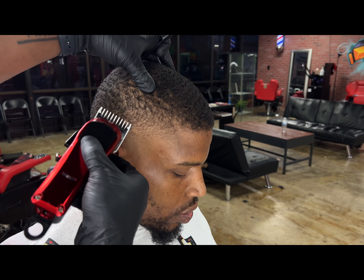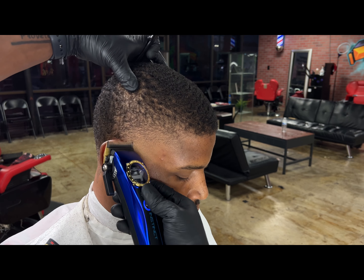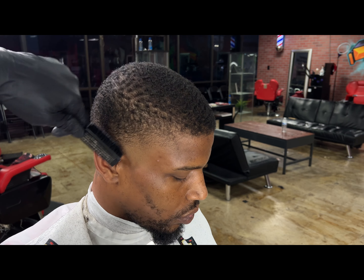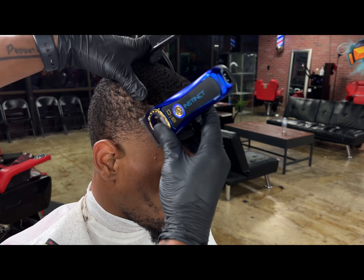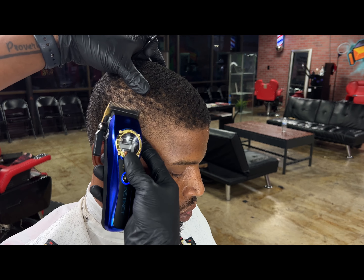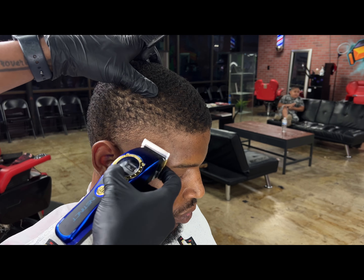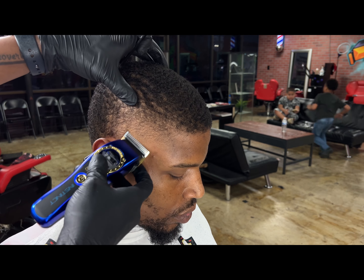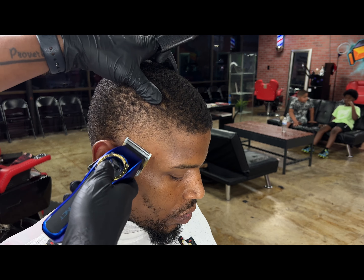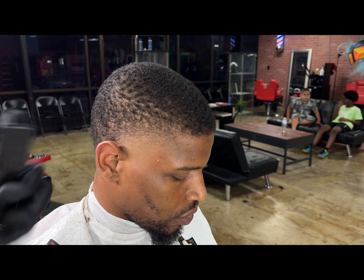Bad things happen to everyone and you can't avoid it sometimes — that's why you just gotta stay consistent, keep doing what you're doing, and trust your process. Just like I'm trusting this fading process. Sometimes when the hair grows a certain way or it's overly curly, you gotta flatten the fade to get that desired look. Take your time — don't ever rush through a haircut, no matter how much money or how many people are waiting. Clients notice.